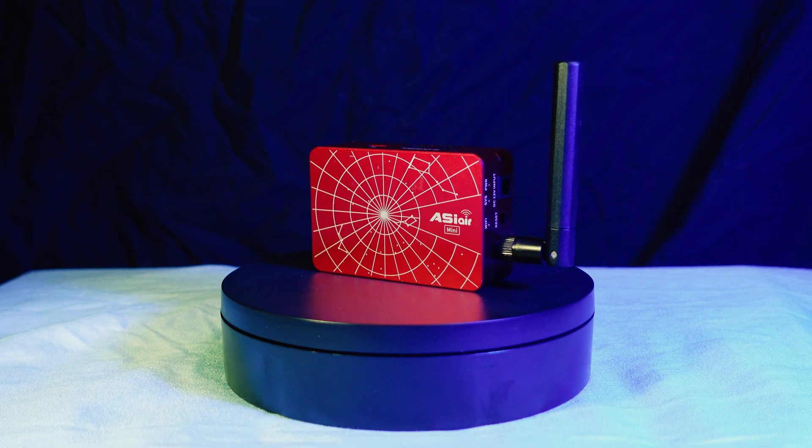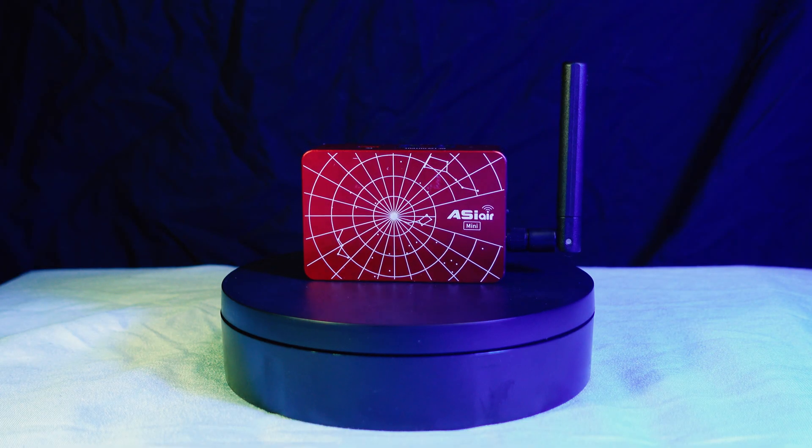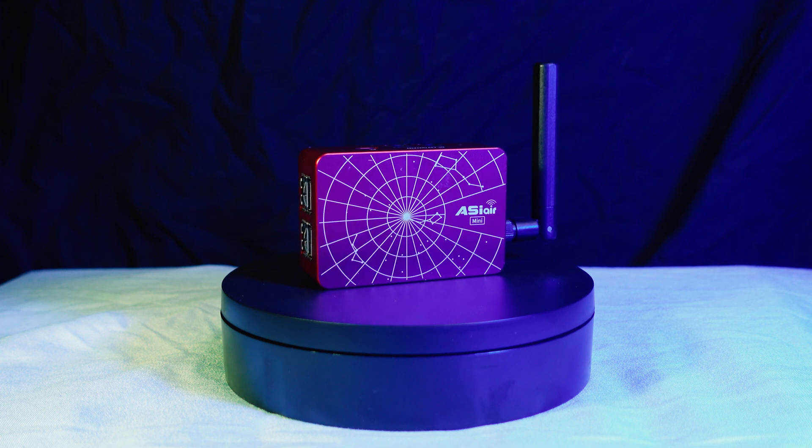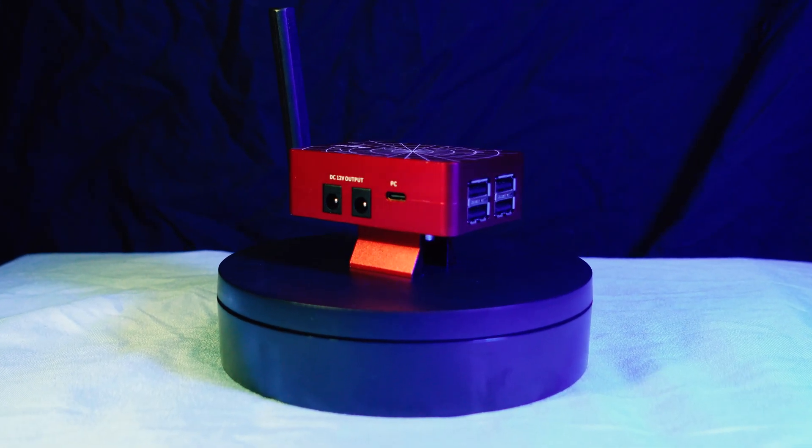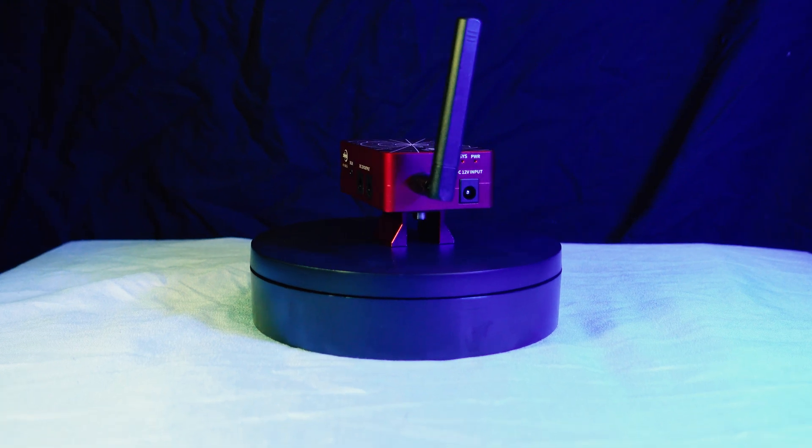There are a few things that are still present on this ASI Air. On the top is still the ASI Air logo, just shrunken down a little bit from the Plus. On the bottom is the finder shoe mount. There are still four power ports — two on one side and two on the other. Accompanying those power ports on one side is the USB-C slot for transferring off the eMMC storage.